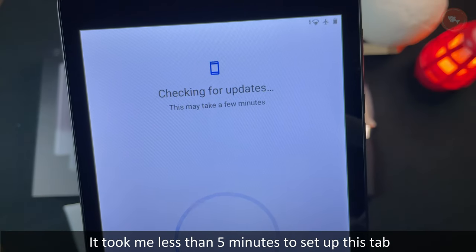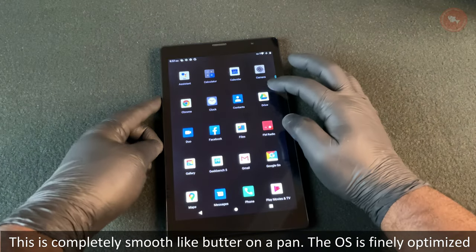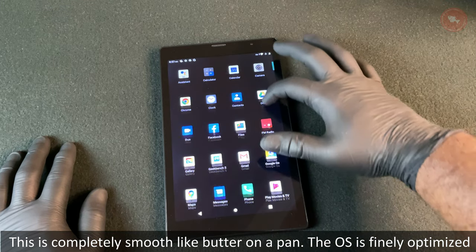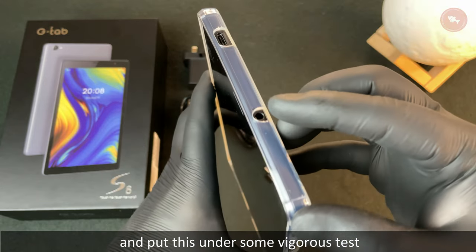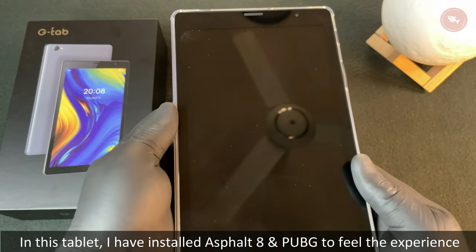Now let's switch it on. It took me less than five minutes to set up this tab. It is completely smooth like butter on a pan — the OS is finely optimized. Now let's put on the silicon case that came along with the tab and put it under some vigorous tests.